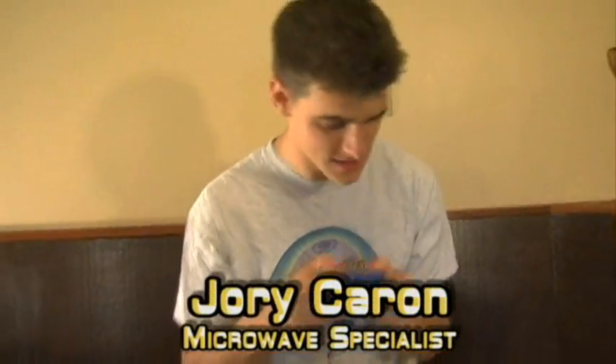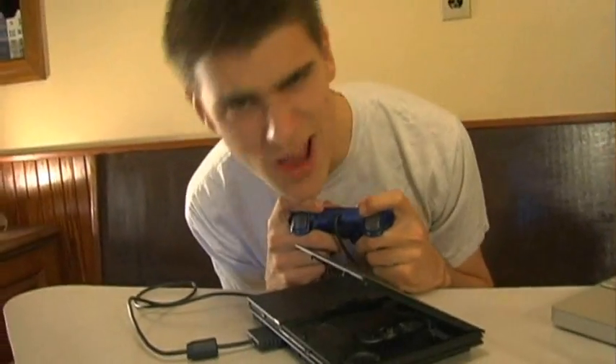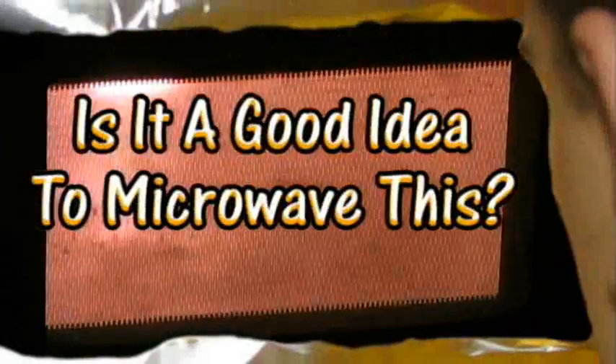I'm just playing games on my PS2. I'm Jory Caron. This is a good idea to microwave this. We just lost shields, Captain. It's going down — it's going into my microwave. Were you filming that? Yeah. Is it a good idea to microwave this? Let's find out.